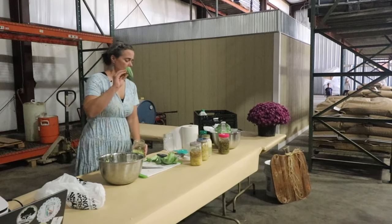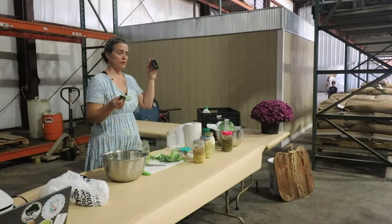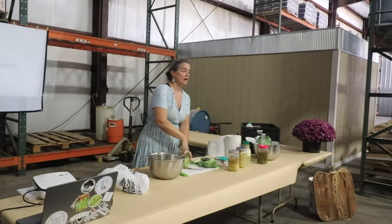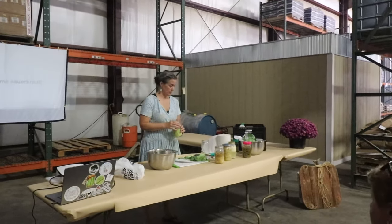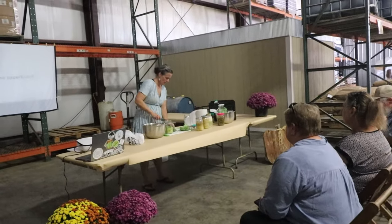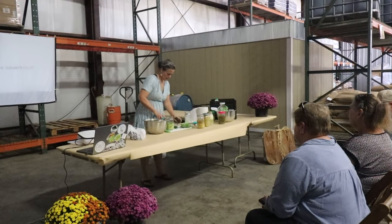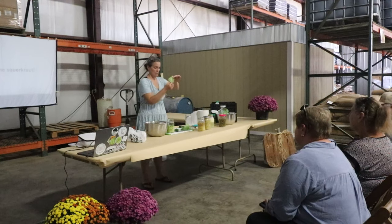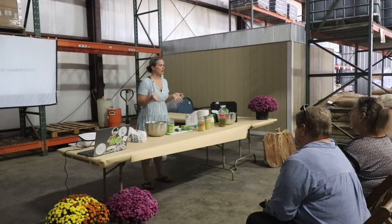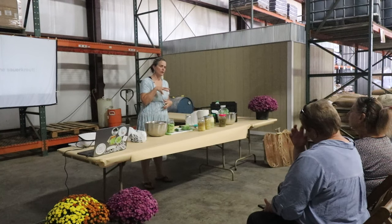Take your canning ring and trace it to cut a piece of cabbage that fits inside the mason jar. Do about three or four of those layers, with the top one being the core — it has a nice thick spine. Put that one on top to help hold everything underneath the brine.